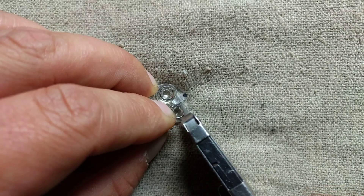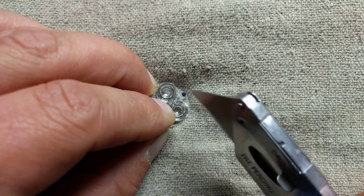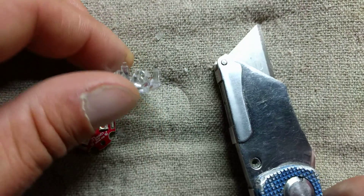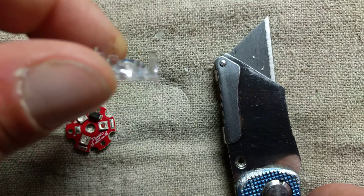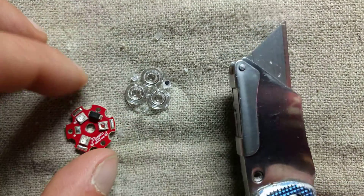So you just cut that off - be careful doing this. Get rid of that piece. So that's now out of the way. A little bit of the inside of the leg has been shaved off, and it should fit in there very nicely.